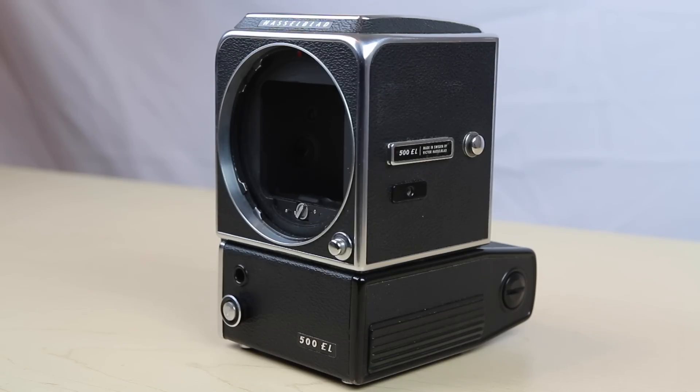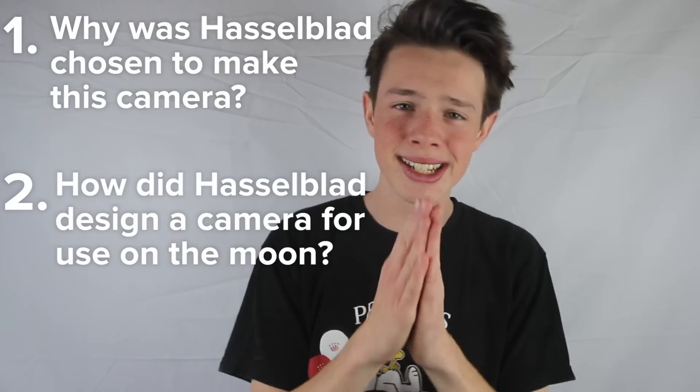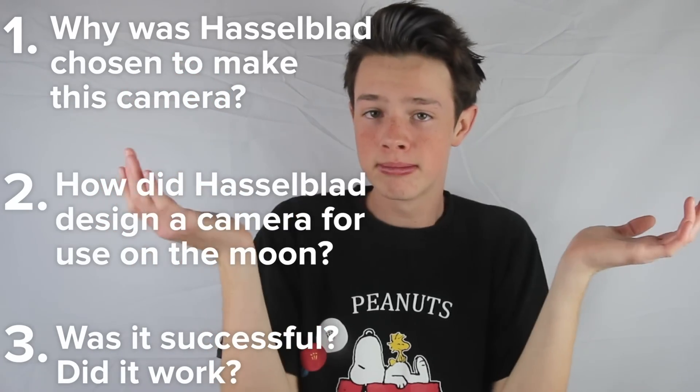Making a camera that works on the moon is a mind-blowing feat of engineering and design. Today, let's learn about how this incredible piece of technology was made by answering three questions: one, why was Hasselblad chosen to make this camera? Two, how did Hasselblad design a camera for use on the moon? And three, was it successful? Did it work?